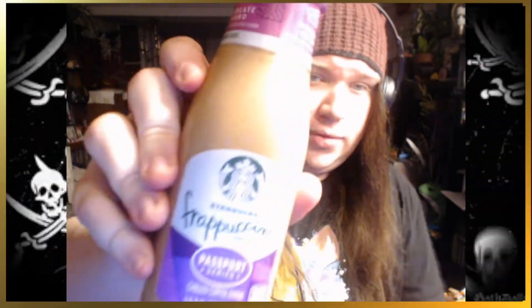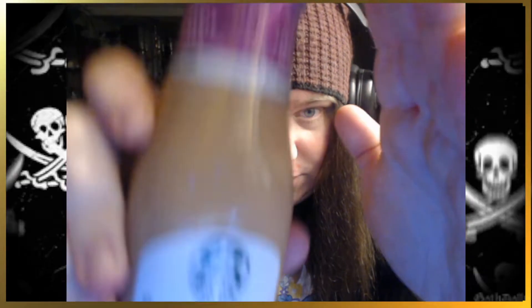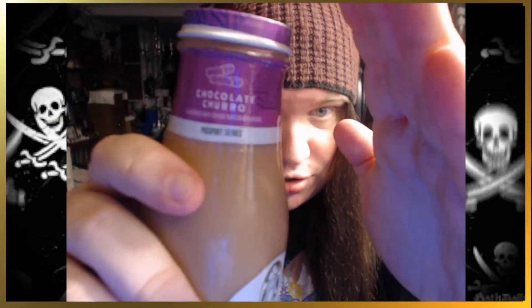Ahoy there, crew, and welcome to Literature Time. I'm your Captain Shader Hard, and we're going to be trying some coffee today. I've got a Starbucks Frappuccino Passport Series. This is a chocolate churro flavor. Frappuccino Passport Series, chocolate churro.